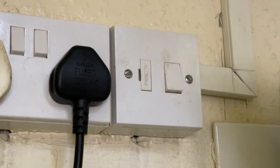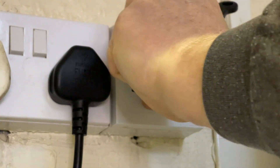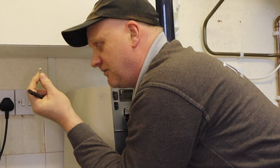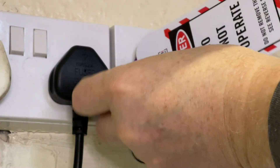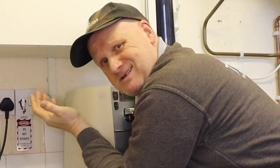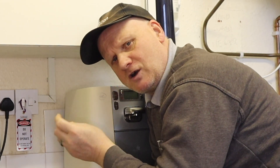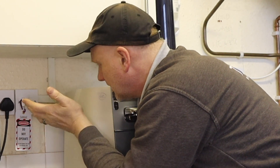Isolate the fuse spur, flick out the fuse holder, and remove the fuse. What you've got to do is keep the fuse in your pocket. Now all you've got to do is just hook on the label over the fuse spur to stop somebody turning it back on. You don't need to lock it off because you've got the fuse in your pocket, and there isn't a lock-off kit for the fuse spur. But putting a label on it to show 'do not operate' is the right thing to do. So with the fuse in your pocket and the label on there, hopefully nobody's going to turn it on.